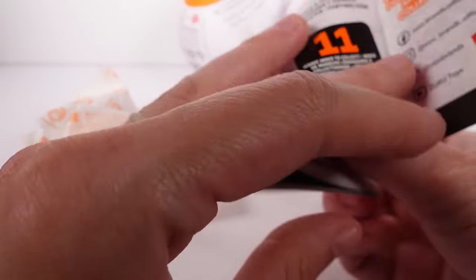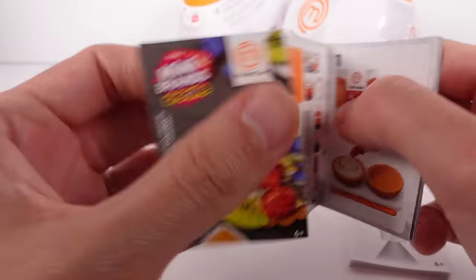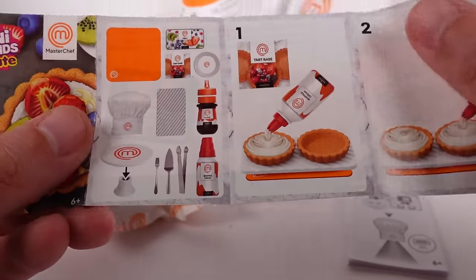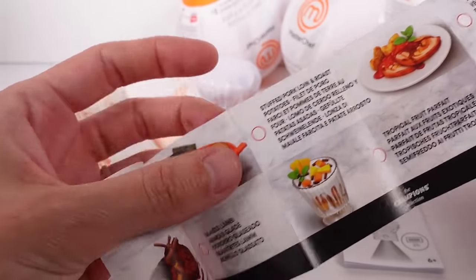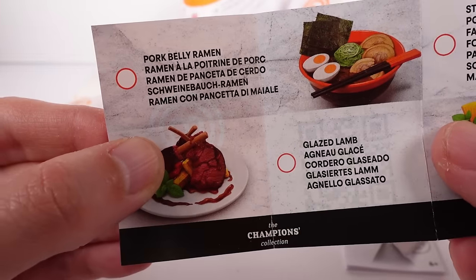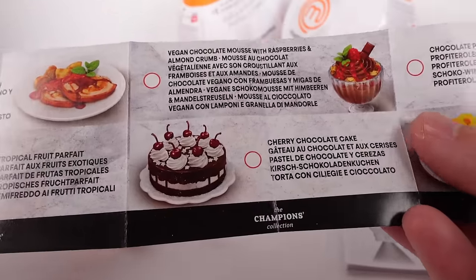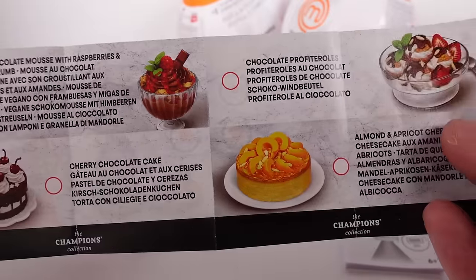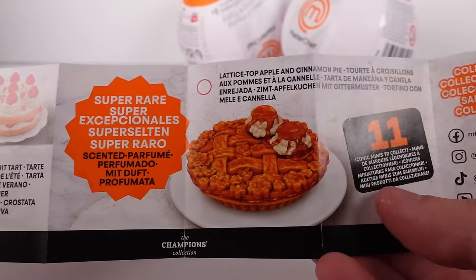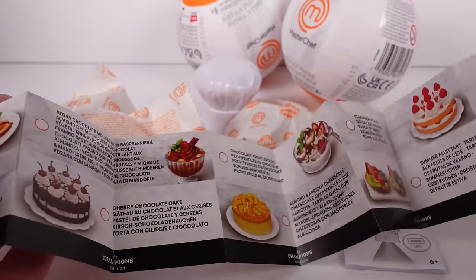Mini Brands Create — there are 11 iconic minis to collect. These are the instructions for the one we got. On the front of the list, these are all the ones we can get. Lots of savory dishes, and there's a vegan chocolate mousse — I love it! There's a strawberry cake, and then there's a super rare apple pie. The one I want most is definitely the vegan chocolate mousse — represent vegans!